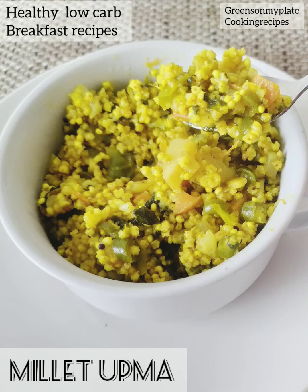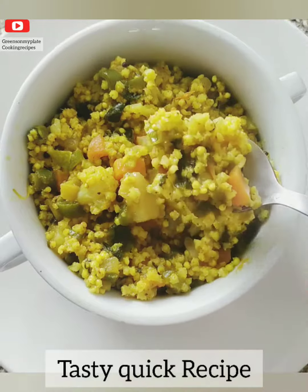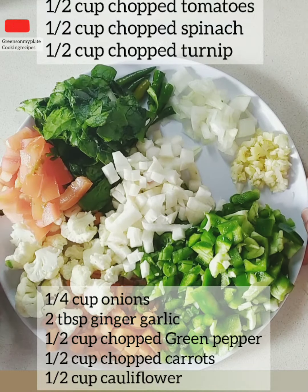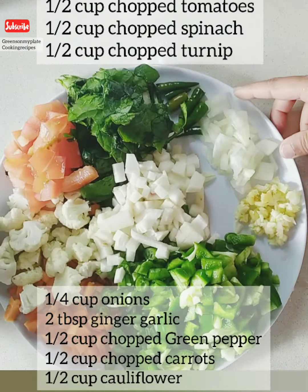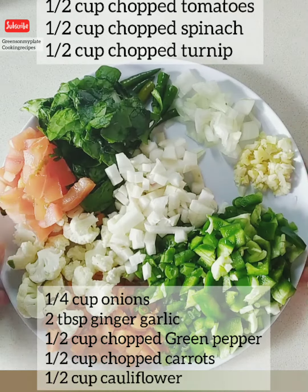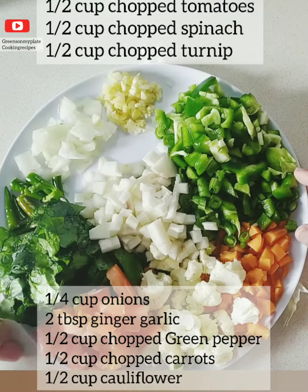Hello everyone, welcome to my channel Greens on My Plate Cooking Recipes. Today let's make high protein low carb millet upma. Ingredients to prepare this veg millet upma are: half cup of chopped tomatoes, half cup of chopped spinach, half cup of chopped turnip, quarter cup of onions, two tablespoon ginger garlic, half cup of chopped green pepper.